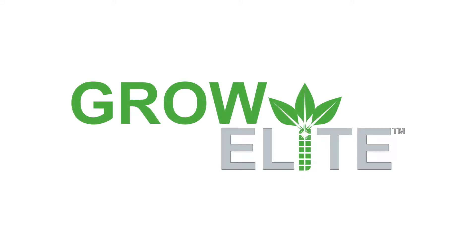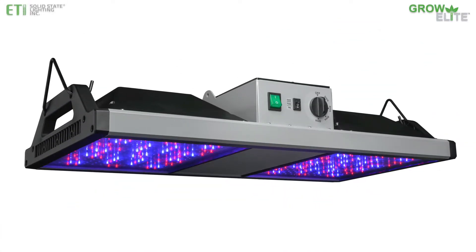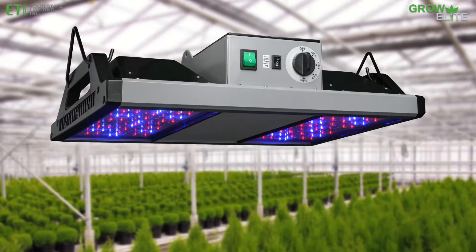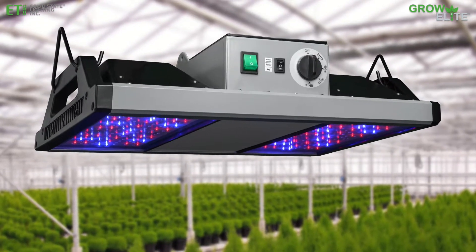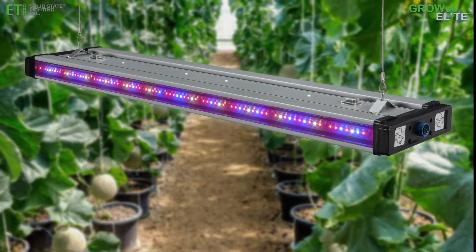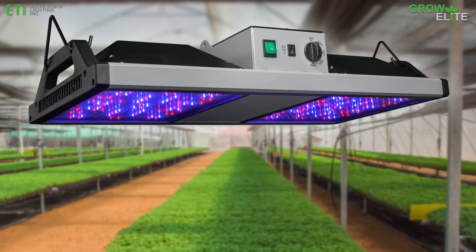Introducing GrowElite full-spectrum LED grow lights from ETI solid-state lighting. Ideal for soil or hydroponic planting in greenhouses, nurseries, commercial growing operations, and indoor gardens, our GrowElite grow lights accelerate plant growth for higher yields.